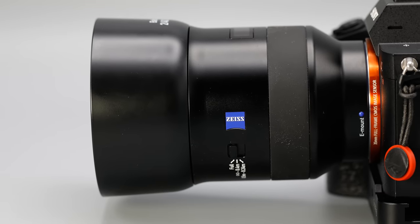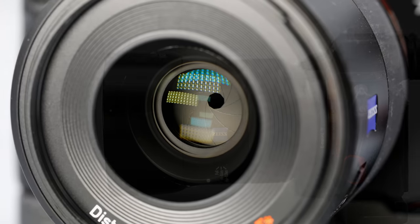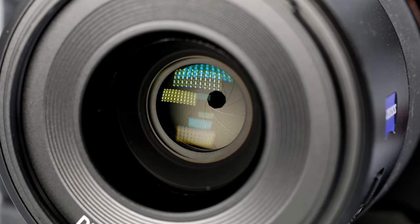Hi, I'm Dustin Abbott, and I'm here today to give you my final verdict on the Zeiss Batis 40mm F2 lens. The Batis series is a line of autofocusing Zeiss lenses made solely for Sony FE. Unfortunately, if you shoot some other system outside of Sony, you're out of luck when it comes to these autofocusing Zeiss lenses, because this is as good as it gets at the moment.